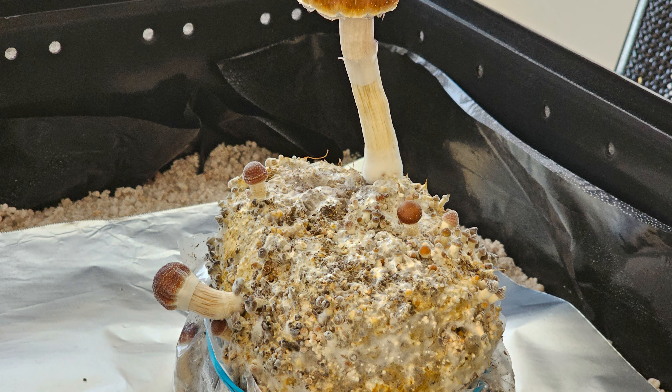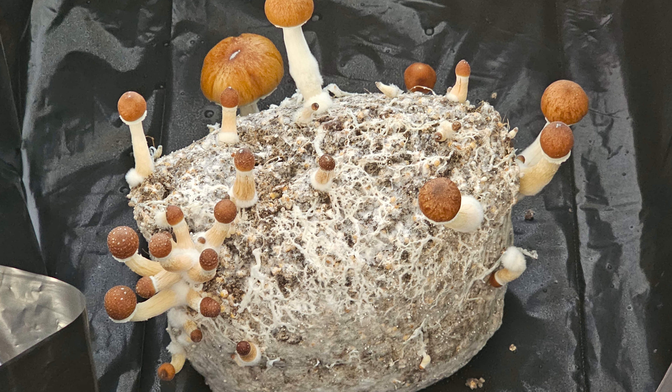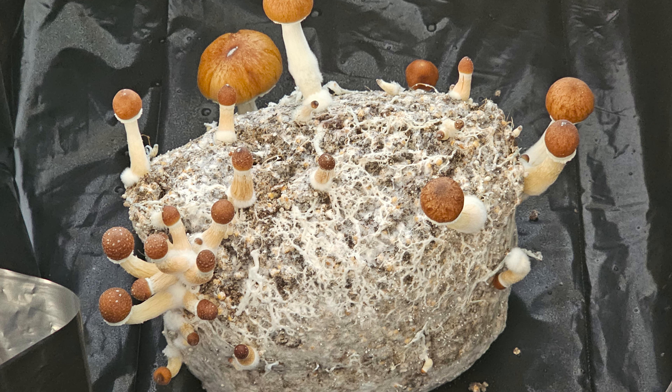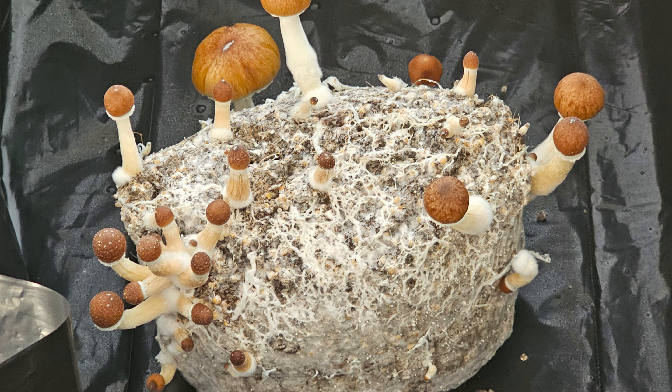Cut to November 4th, 30 days into fruiting conditions, and we're getting a little bit more out of the bag that's inside the max yield bin, although it's starting to seem like we're not going to get too much more out of it. I harvested the fruits on this cake over the next 12 hours or so, which yielded another 2.6 grams. Then I misted it down and left it to see if I'd get any more out of it.